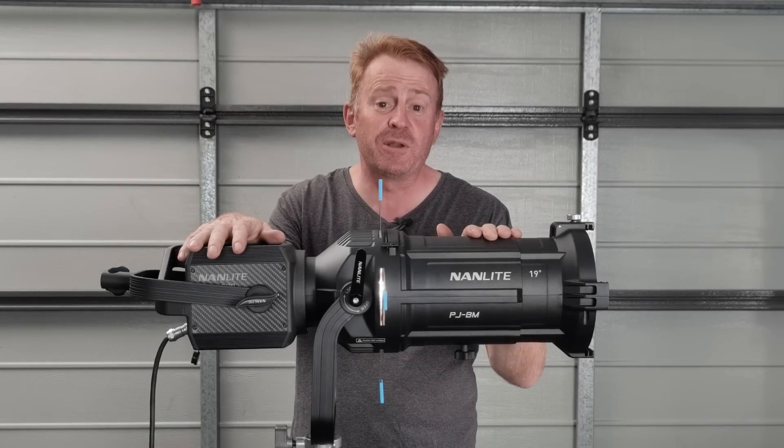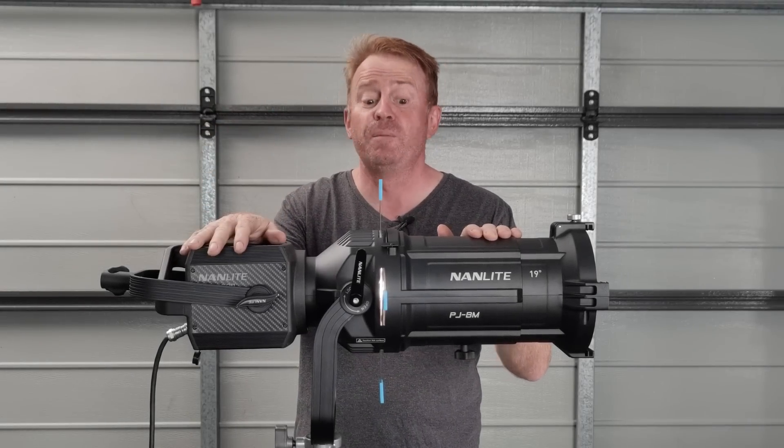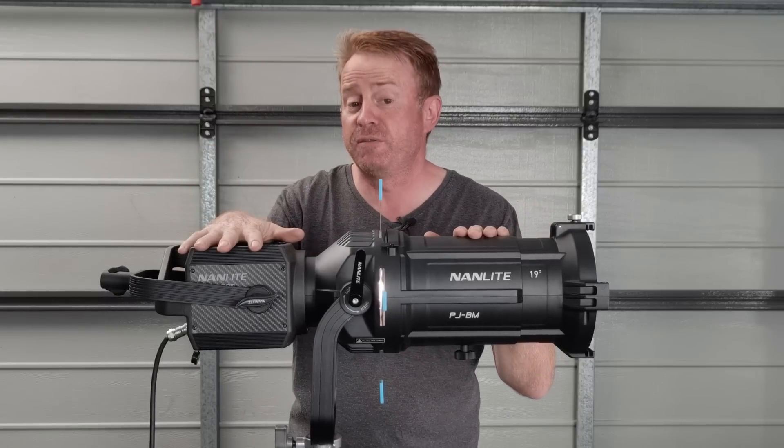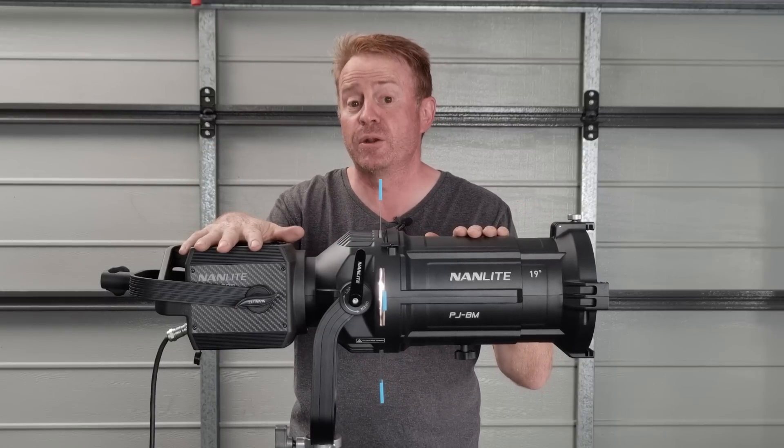Hi everybody, I'm Andrew Locke. Welcome to Gaffering Gear. Today it's another gear review and we're looking at the projection attachment from Nanlite for their Forza 500s and Forza 300s.